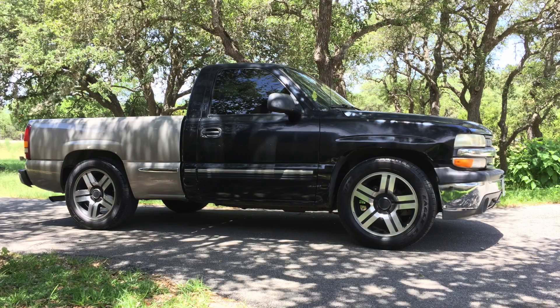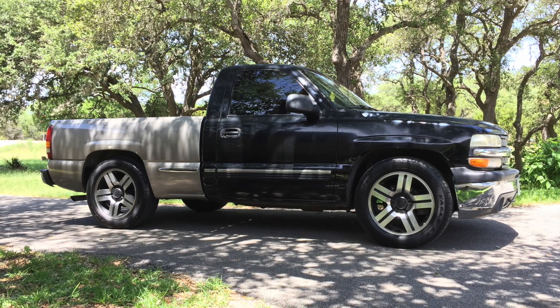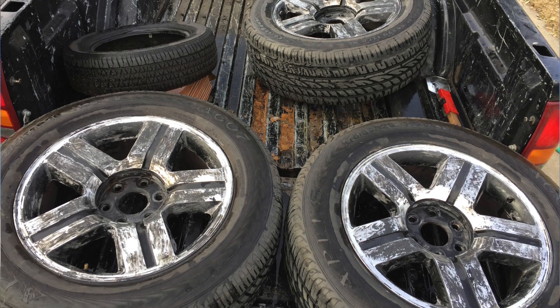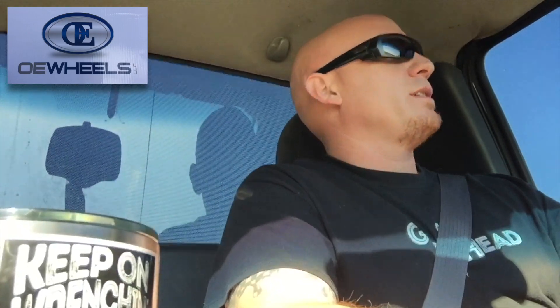Some of y'all may be asking: this is the budget daily driver project, why are you putting money into new wheels? You already got Texas Edition 20s on it. By the way, the Texas Edition 20-inch wheels on this truck are some of my most favorite wheels — love that five-star pattern. But they look a little rough from where I was stripping the paint off them; they need to be refinished.